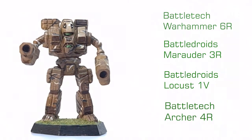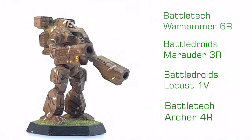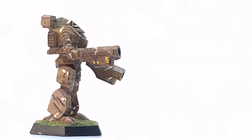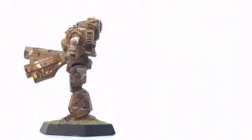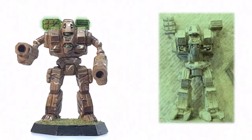The Warhammer, Marauder and Locust were sculpted by Charette himself, and I have been unable to identify the sculptor of the Archer. The torso is constructed from the 1987 Warhammer from the Battletech line. Among many of these miniatures there seems to be confusion between the Battledroids and Battletech versions, so I will try to keep them distinct where possible. The torso has been cut down at the hips, and the weapons modules repositioned to create the Loki's silhouette.